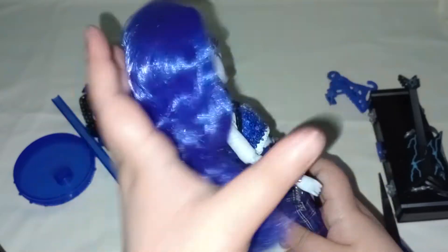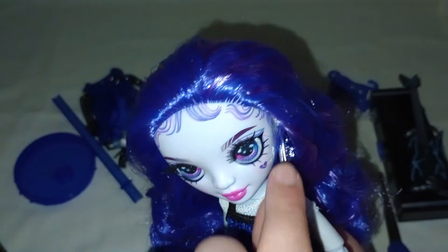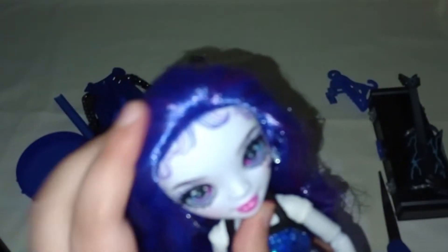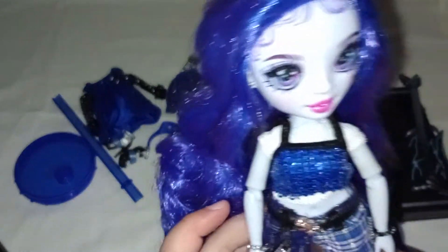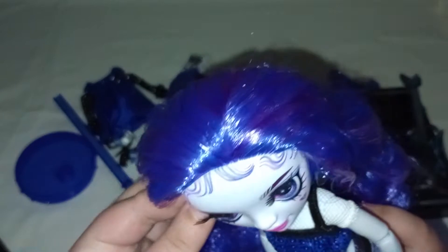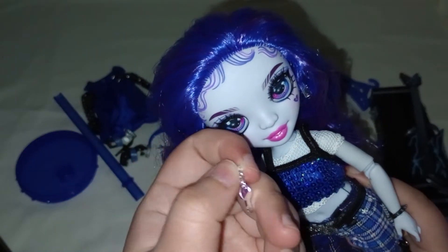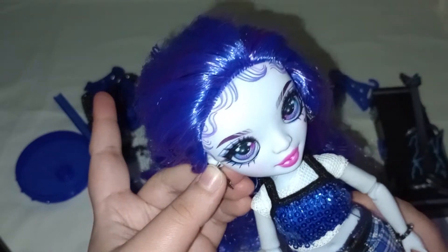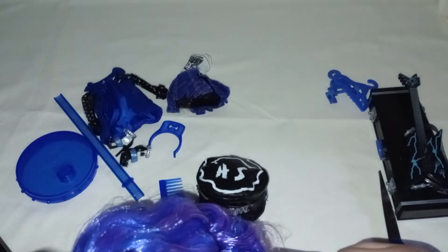This is what her hair looks like without the hat. Do you see how gorgeous this is? My goodness — the quality is over the top, mostly. Her baby hairs are painted on. She's wearing lock and key earrings that can be taken off easily and put back in easily enough. The lock has 'SH' on it.